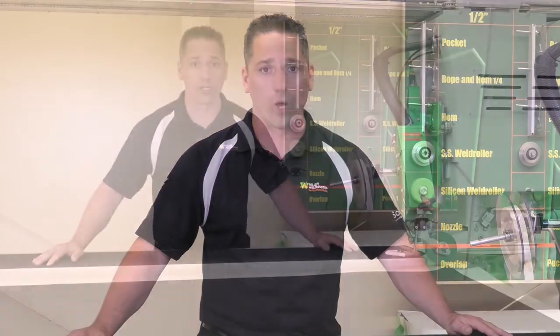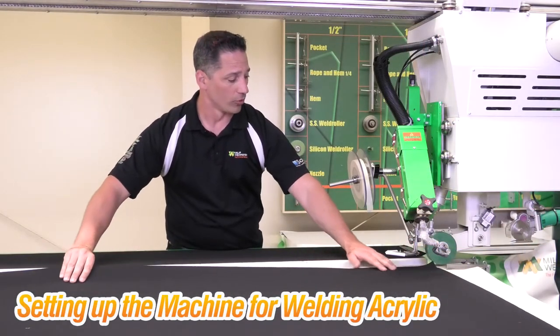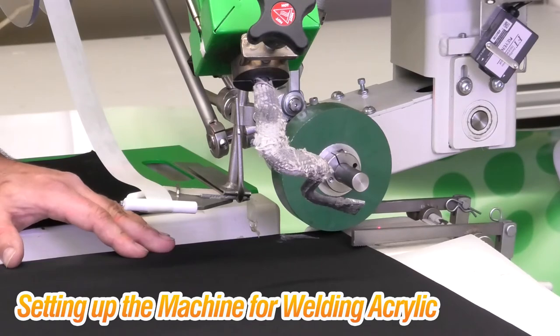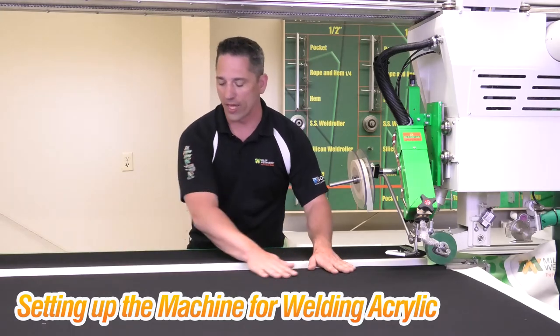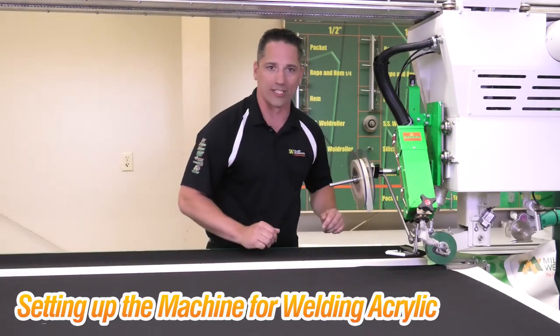Today we're going to be showing how to weld some of the right ways of acrylic welding and some of the wrong ways. First, we're going to start by moving our panel to the laser line under the clamp and the weld rollers. On this piece of equipment it is very important that the material is lined up straight, clamped down, then vacuumed so it will not move while the head carriage is welding it down.